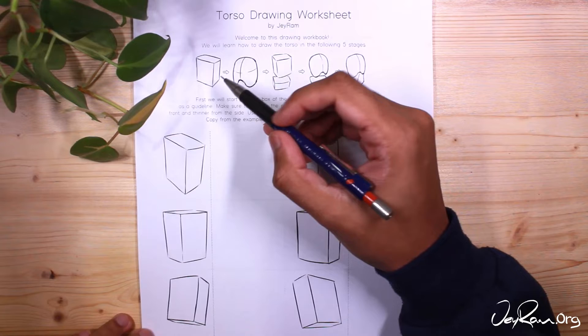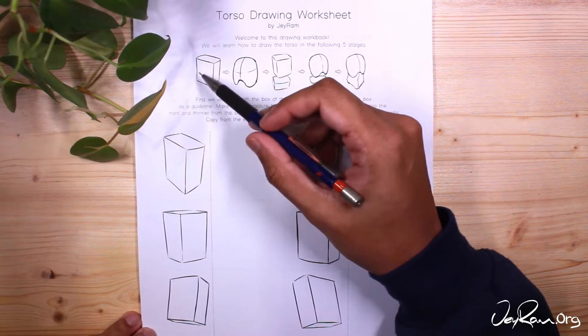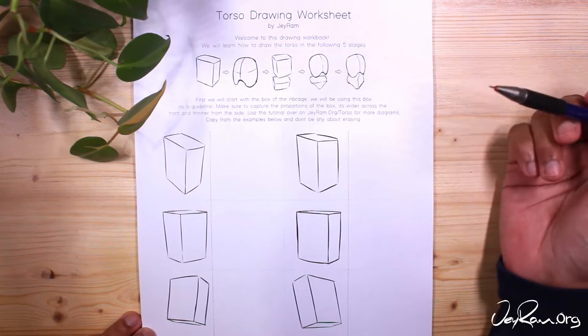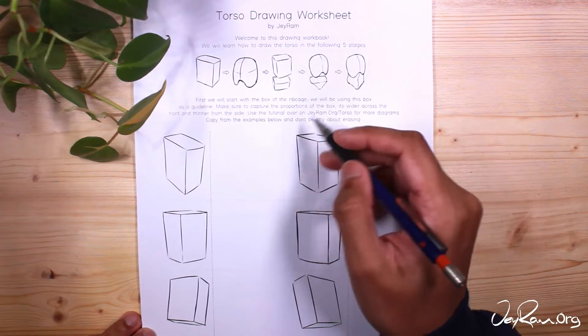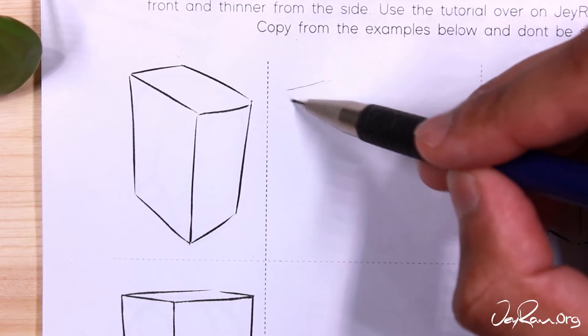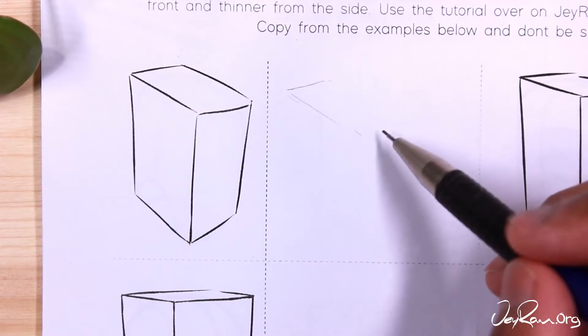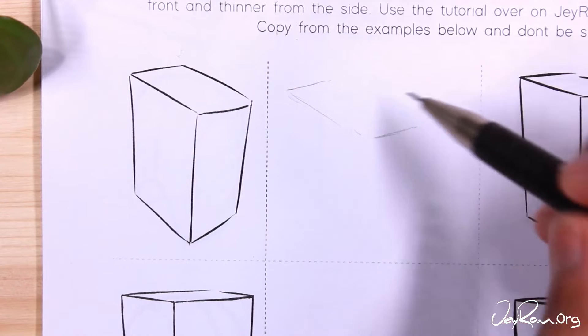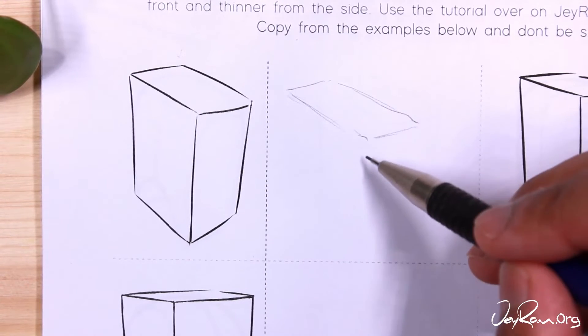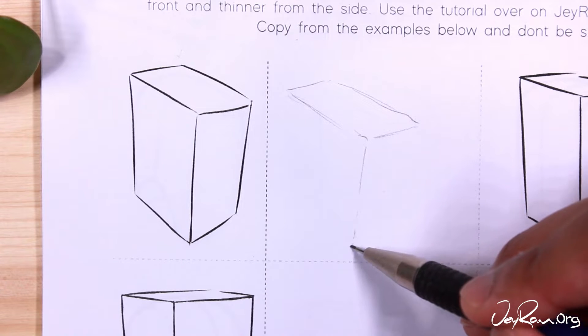For the torso, we're going to go through five stages of practice, and each stage will have a page. After you complete each stage, make sure to practice a little bit in your sketchbook — that way you'll retain the information better. On the first page, we're starting with a box for the ribcage, so this will become a guideline for the organic form. We're starting with boxes because that will give us better guidelines for drawing the torso at any angle.